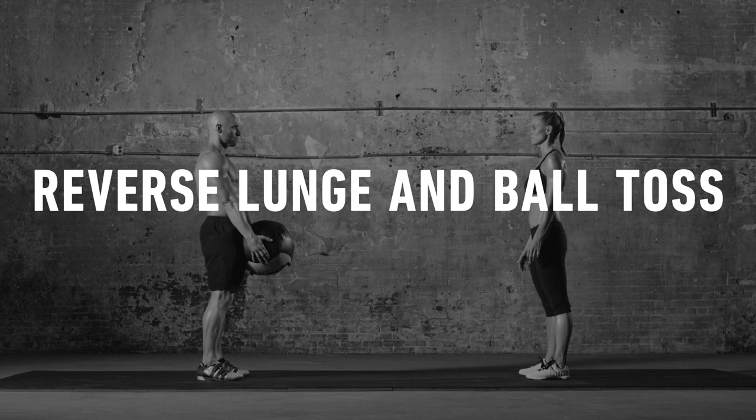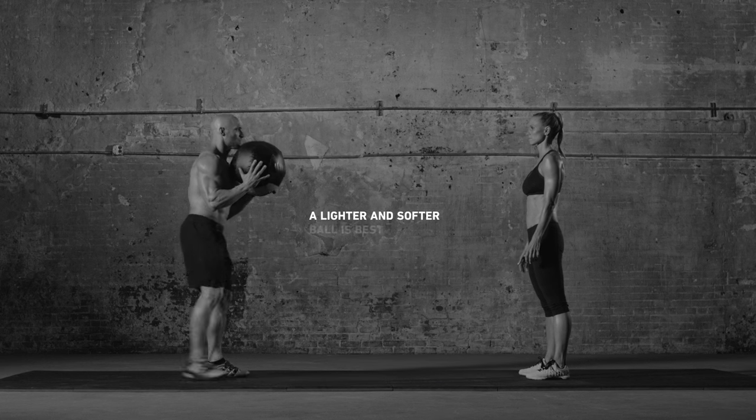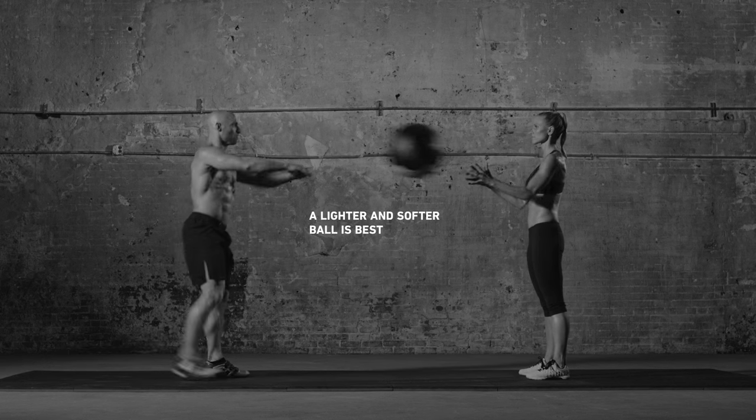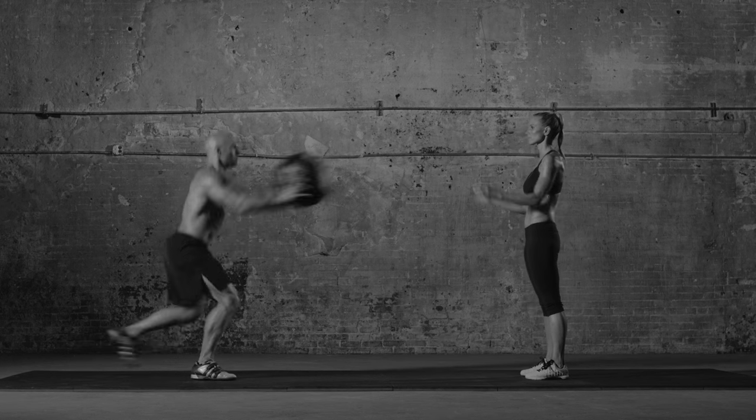Stand tall opposite your partner, holding a medicine ball at chest level. Slowly take a step back with one foot, dropping into a lunge. Pause, then press weight into your front heel to come back to stand while tossing the ball to your partner.